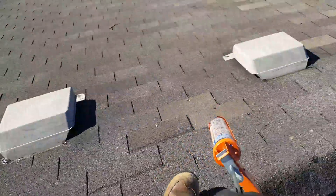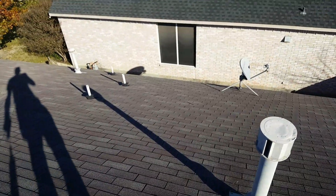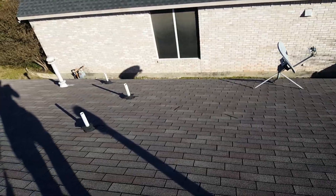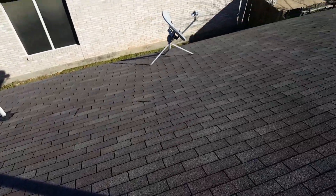I went ahead and just went through all of them, resealed them, and then we've got more covers over these plumbing jacks here to save the homeowner money. So anyways, that's about it.